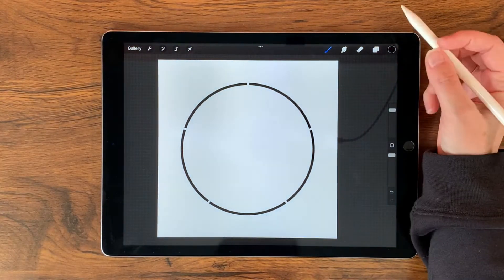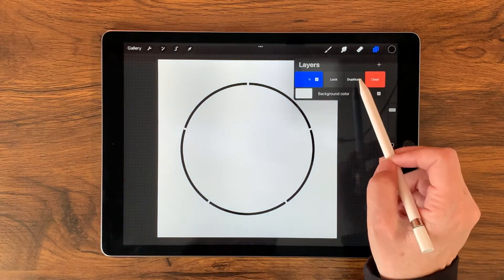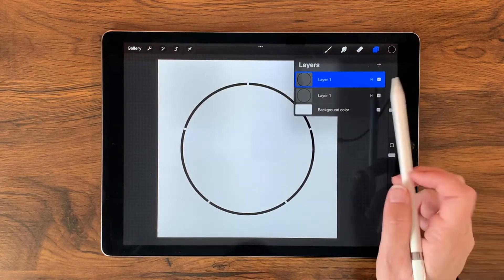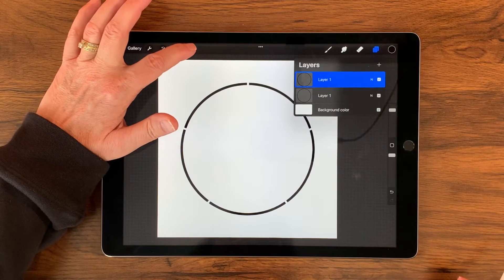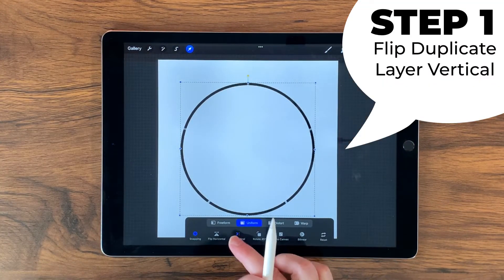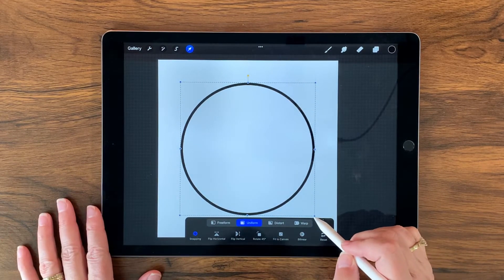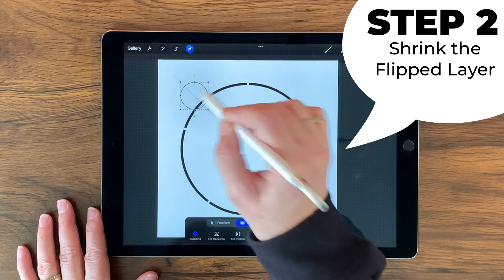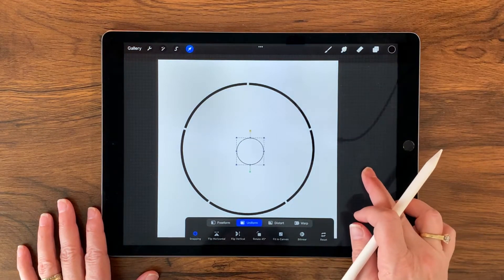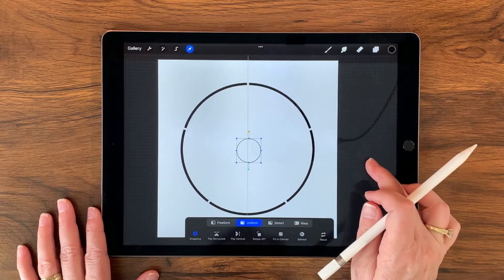Turning off my transform tool, I'm going to go over to my layers and gently glide that layer over to the left and tap duplicate. Now I'm going to go ahead and go over to my transform tool, and before I do anything, I'm going to flip this vertical. Now I want to make this star really have narrow points, so I'm going to bring this little circle way down in size.